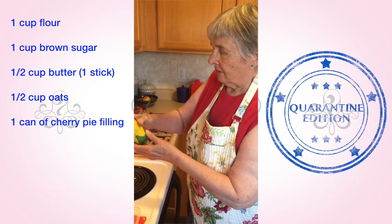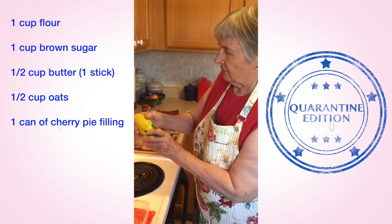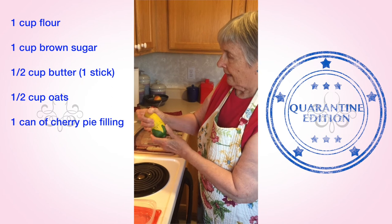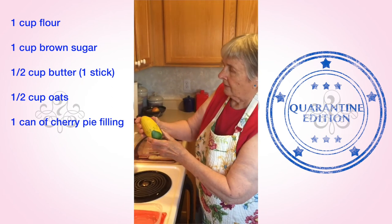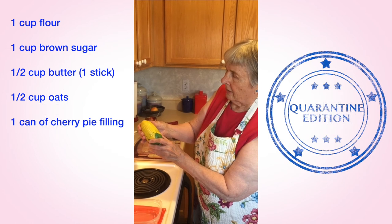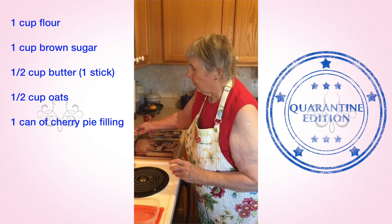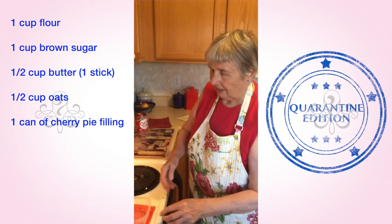This goes into the oven at 350 degrees for 40 to 45 minutes. Because I have something else in the oven, I'll use my handy little Iowa Corn timer, which is iron from Iowa. And that will be delicious when it comes out of the oven.